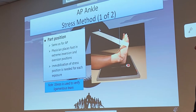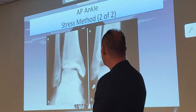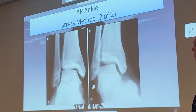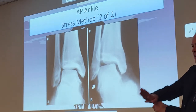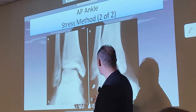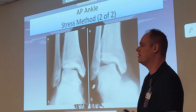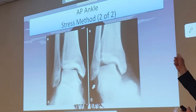Here's an example of eversion and inversion — can you tell which is which? The left image is eversion because the foot is going lateral; the right would be inversion. They're mainly looking at the areas where the ligament attachments are, to see how flexible it is and whether there are tears. We cannot see ligaments and tendons on x-rays — that requires MRI.